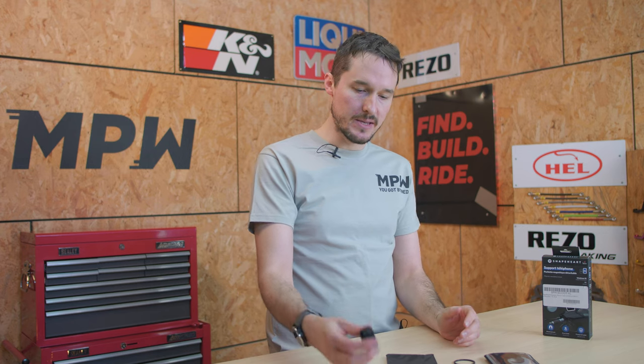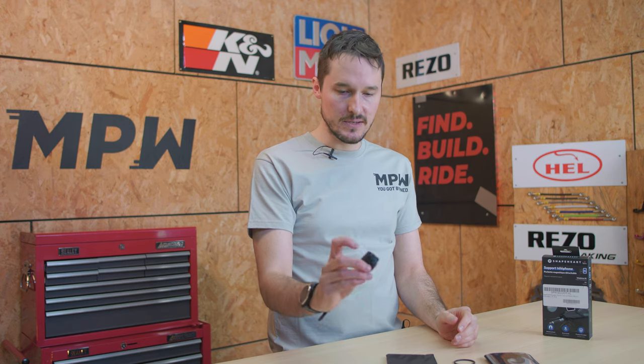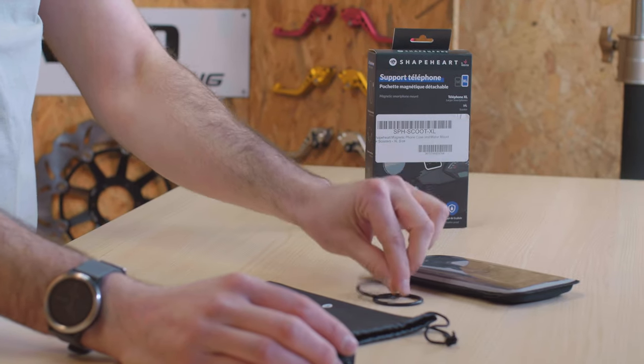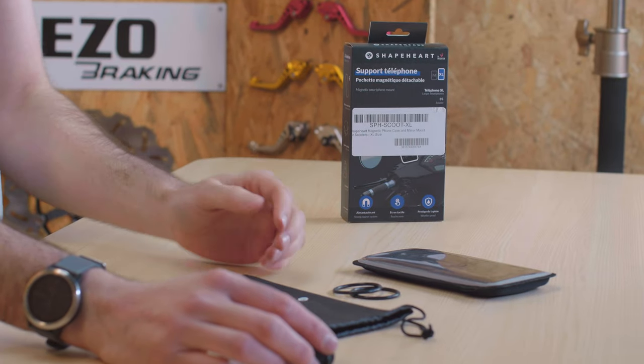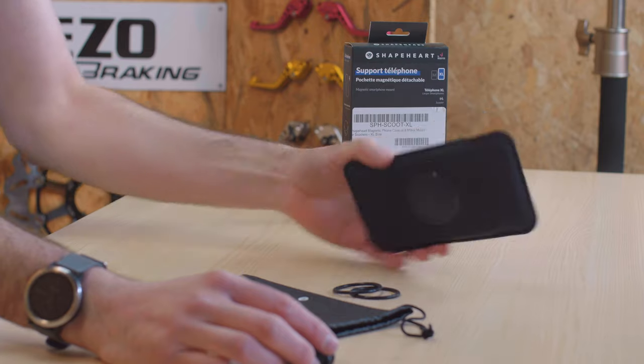In the box what you'll get is the mount, the silicone band, a couple of other silicone bands if you want to mount it in a different way. It comes with a carry pouch and obviously the phone case itself.